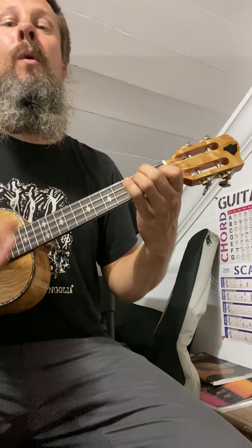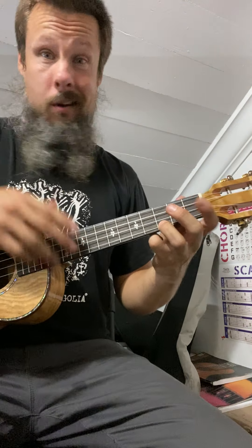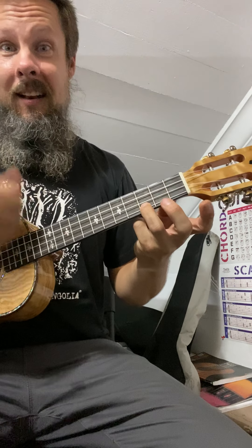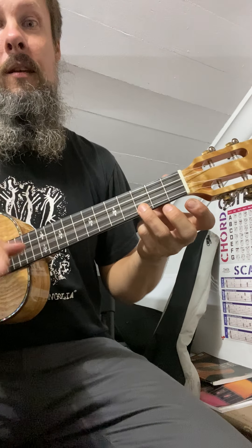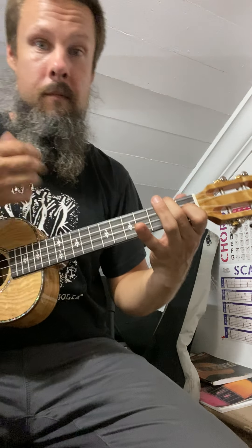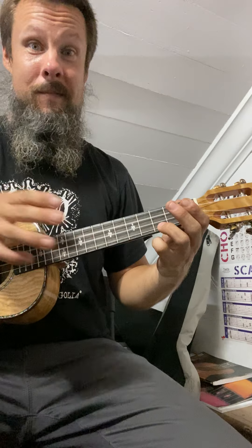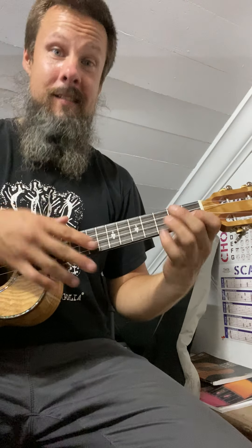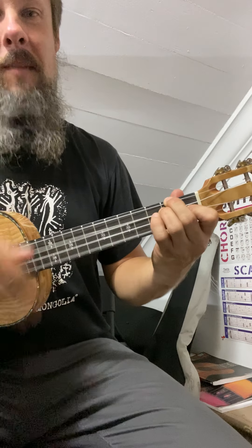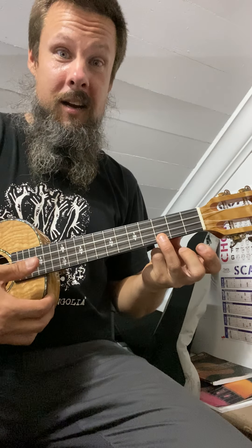Don't worry, be happy. Don't worry, be happy. Here's a little song I wrote — hope you learn it note for note, but don't worry, be happy. C major, D minor, here's our F major, back to C.